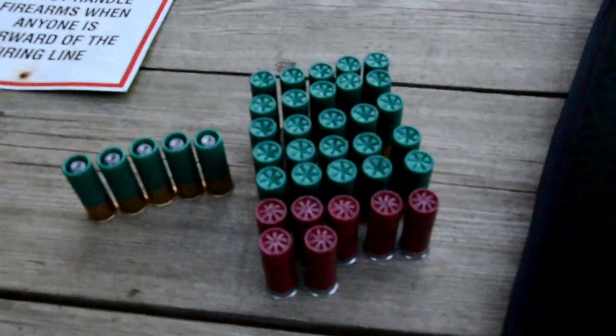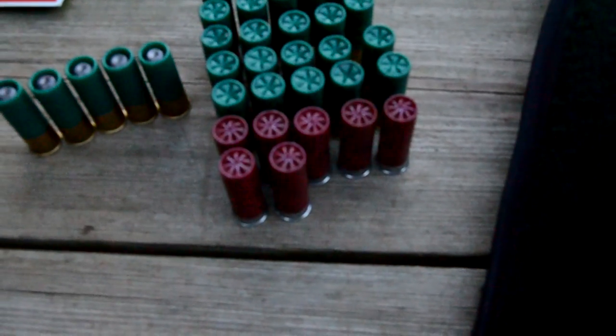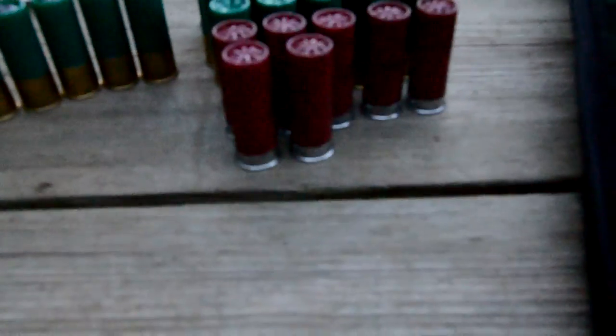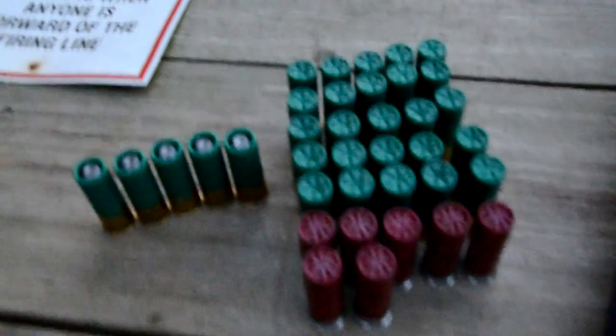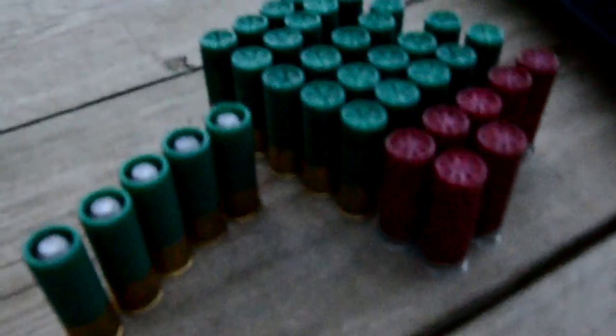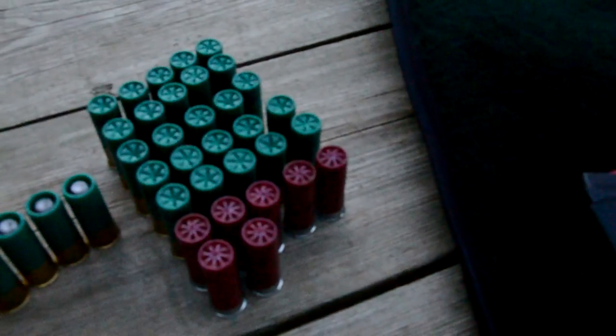I brought — these are number eight, one and an eighth ounce, these red shells here, low brass. The green are, I think they're one and an eighth, number four, high brass. And I have a handful of slugs. Let's see how this does.